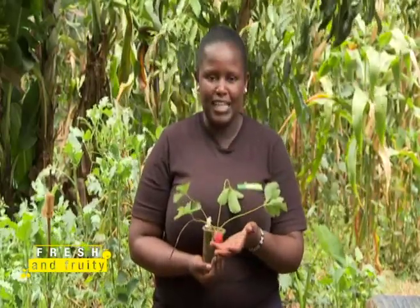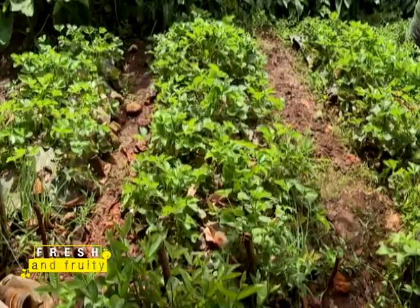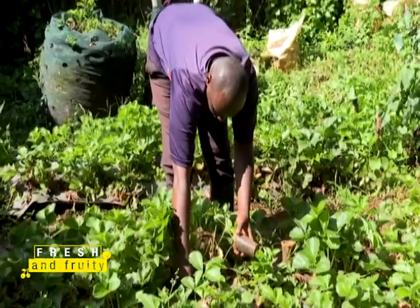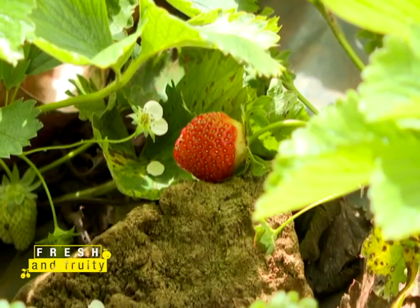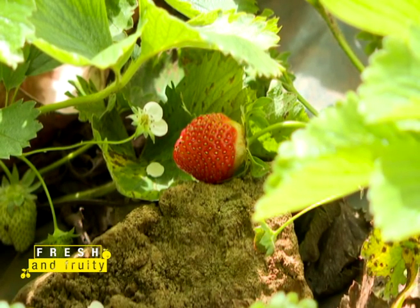Welcome back from the break. We hope you're still tuned in to KT and Farmers TV. Today we are talking about organic strawberry farming here on Fresh and Fruity. Kibe Kewa Strawberry, our expert, is going to continue to tell us how efficiently we can do this business for commercial production and getting good yields from your strawberry farm.